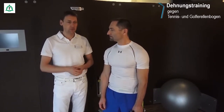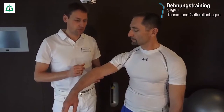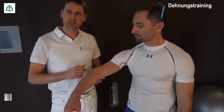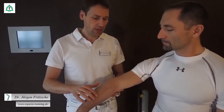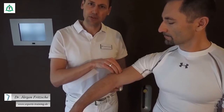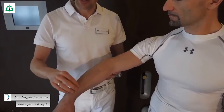Wir kommen als nächstes zur Prophylaxe des Tennis- und Golfer-Ellenbogens — zwei Krankheitsbilder, die Sie bestimmt schon kennengelernt haben oder vielleicht am eigenen Körper spüren durften. Damit sowas erst gar nicht entsteht, zeigen wir Ihnen ein paar relativ einfache Übungen. Der Tennis-Ellenbogen ist typischerweise im Verlauf der Handgelenksstrecksehne lokalisiert, die auf der Außenseite des Oberarms entspringen und über das Handgelenk bis zur Hand ziehen.